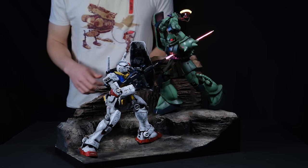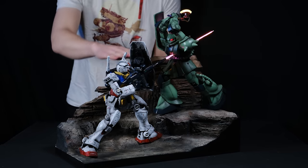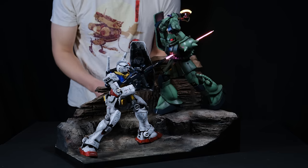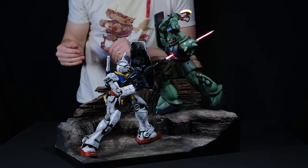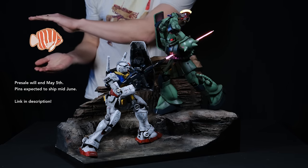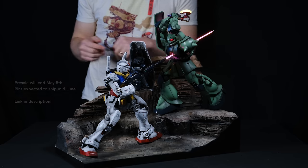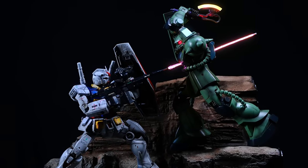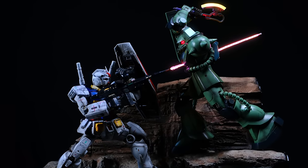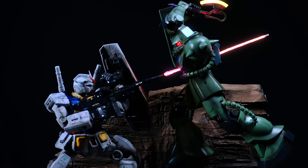Here's a shot of me standing behind the diorama so you can see the light and get a sense of the scale and just how big these Gundam kits are. I had a lot of fun with this build. Also I'm going to be selling some little wooden pins of my peppermint angelfish logo — I'll be taking pre-orders, link in the description. That is it for this video. Thank you all so much for watching. Huge shout out as always to my patrons — you guys are the best. Have an awesome week everyone, I'll see you next time.